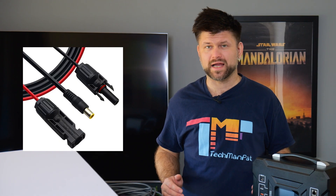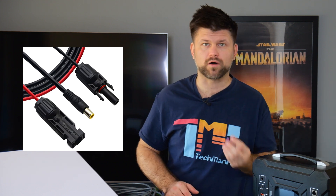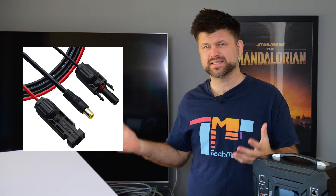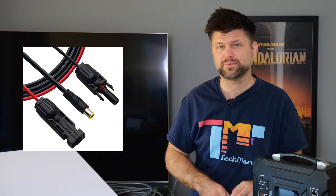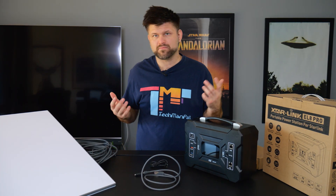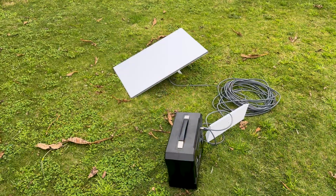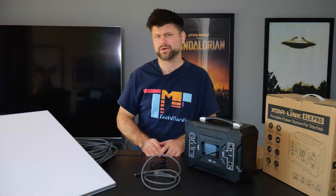On the charging side, this allows you to charge from solar panels with an appropriate adapter. If you have existing solar panels, all you need to do is get a DC barrel jack adapter and you'll be able to charge from them. The good thing is you can solar charge at the same time as it's powering your Starlink. If you're out in the outback with a couple of small solar panels, since this is only draining about 45 to 47 watts, you've got yourself indefinitely during the day a power station for your Starlink.